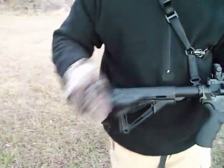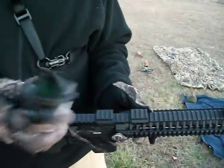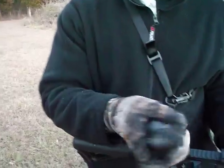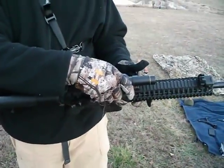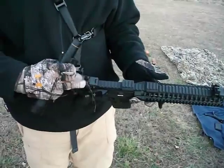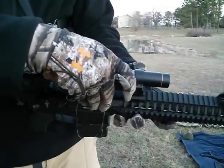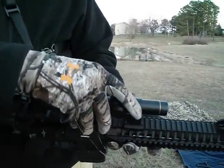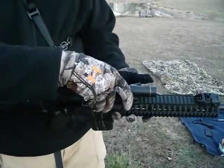I also use a 1x4 LPVO scope with quick-release removable rings. I'm able to snap that on — pretty stable. You can go ahead and push the sights down, snap the scope right on and it's ready to go. It's always a pain in the ass getting it on.